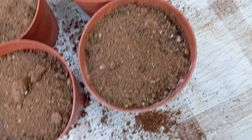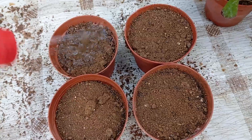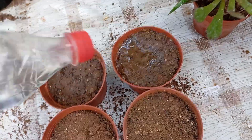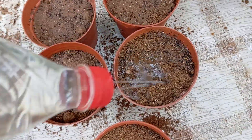Give the soil a good mist with water using a spray bottle. Place the pot in a warm, sunny location, such as near a window that receives plenty of sunlight or under a grow light. Rosemary seeds need warmth and light to germinate. Be patient — it can take a few weeks for the seeds to germinate. Keep the soil moist but not waterlogged, and make sure the seedlings receive plenty of light as they grow.